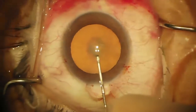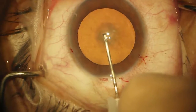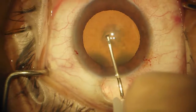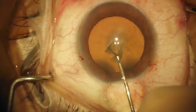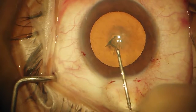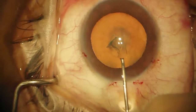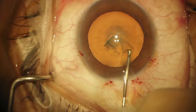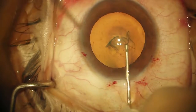The nice thing about doing capsulorhexis with a needle is if you need to, you could actually do this through a paracentesis, although it's nice to have the extra room through the main primary incision. We're just going to make a few punctures and then pull, and you get the capsule to fold over so that you work from the underside, as you can see here. This allows you to guide it along and create a capsulorhexis.